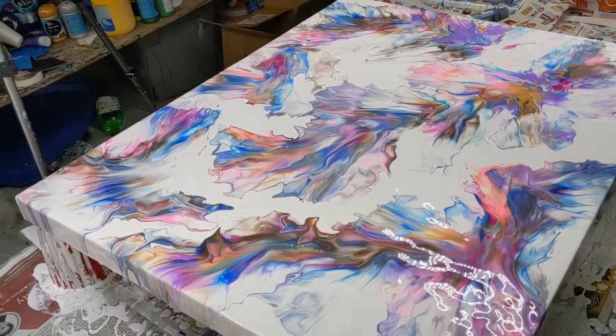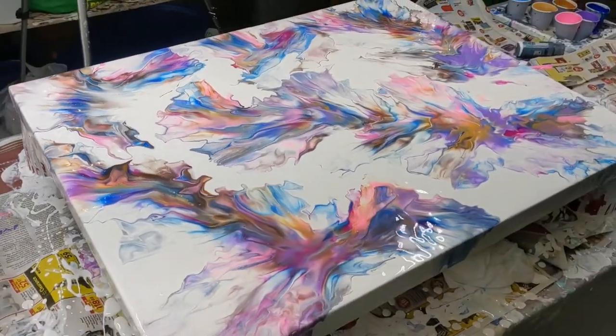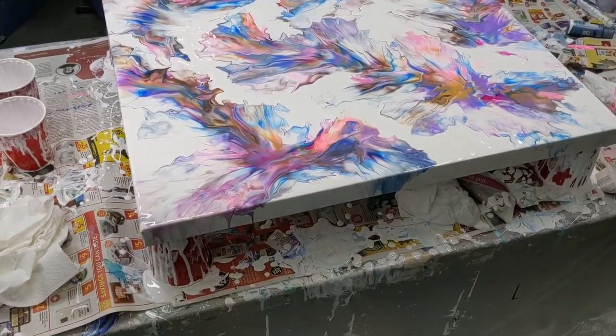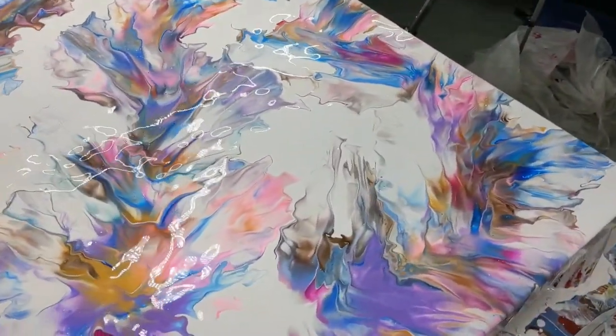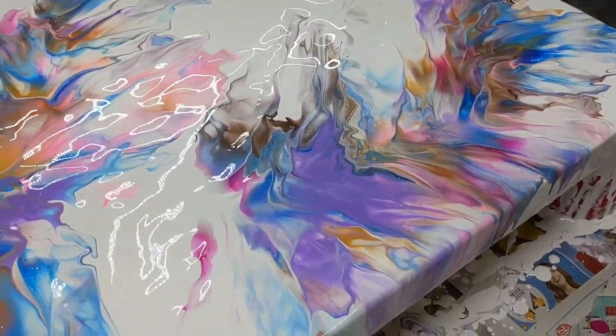So once this is dry and cured, I will add — I don't know if I'm going to put resin on this because of the size of it, but I'll definitely be putting a nice varnish on it. So we'll show you that when it's all done.